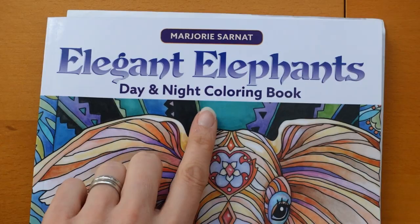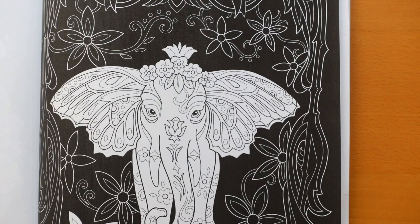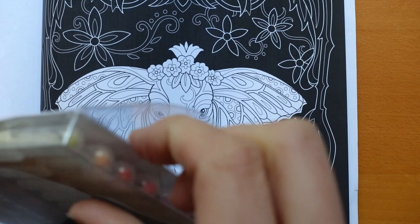So I have this lovely book which I was gifted called Elegant Elephant's Day and Night. We have black and white on the pages so I thought it would be a really good thing to use these on both the black areas and the white areas. I think they're probably going to show better on white to be honest. I have been told that Prismacolor pencils work really well on black paper. I'm going to experiment with that at some point but at the moment let's open up this pack.